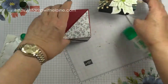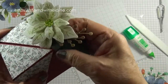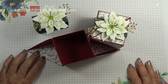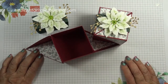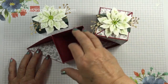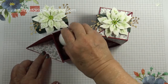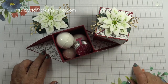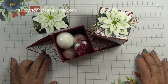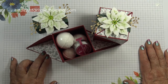Now that you know it's secure, pop this back on. And voilà — that's how the box looks when it's finished. It's a side corner opening and you can put all sorts of things in it: bath bombs, some lip balm — that would make a nice little gift. Thanks for joining me today and I hope you've enjoyed today's project. I'll be back soon. Thanks for watching. Bye.